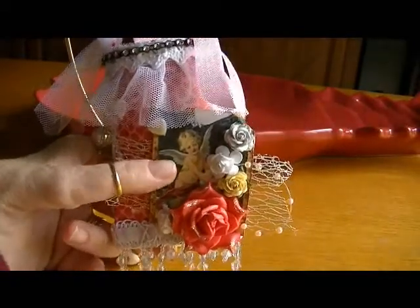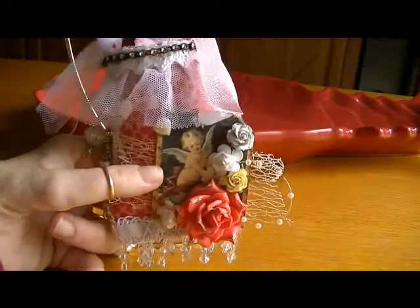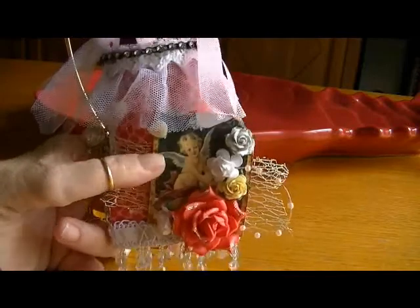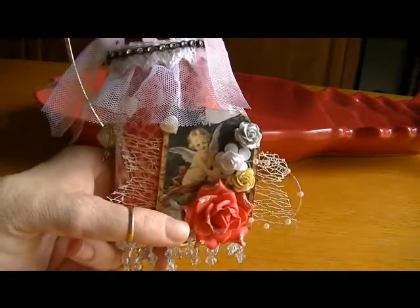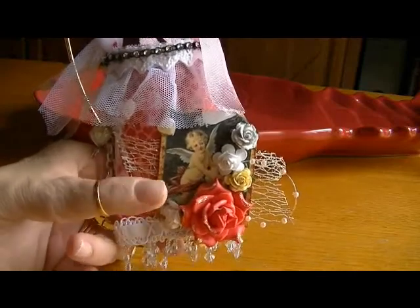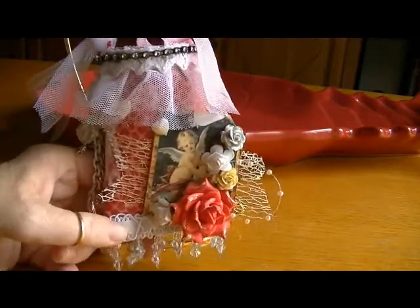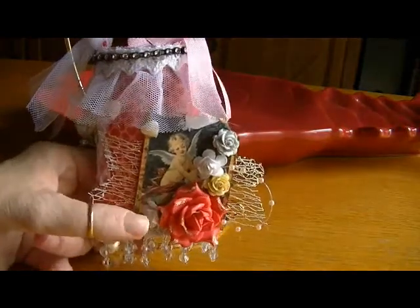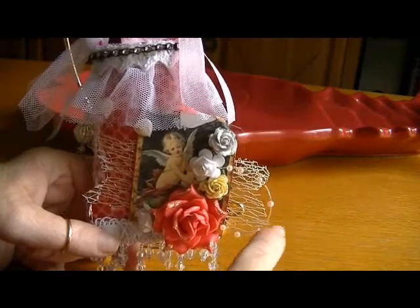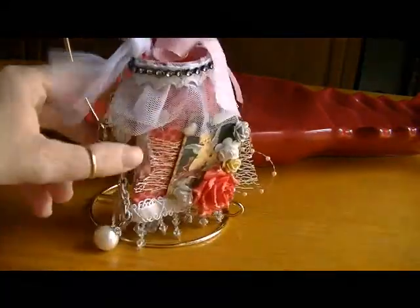This is what I used to layer my image on, and this is an image that Alex — she's Mrs. McCabe Scraps — had shared with me. It's a little cherub. I used a little red foam flower that I'd received from Cassie, and a couple of white flowers from my stash. The gray and the yellowish one are from I Am Roses.